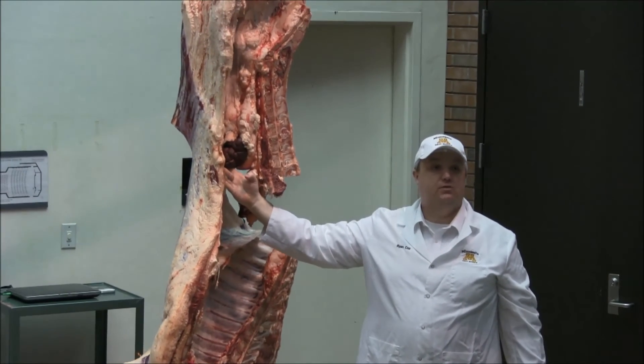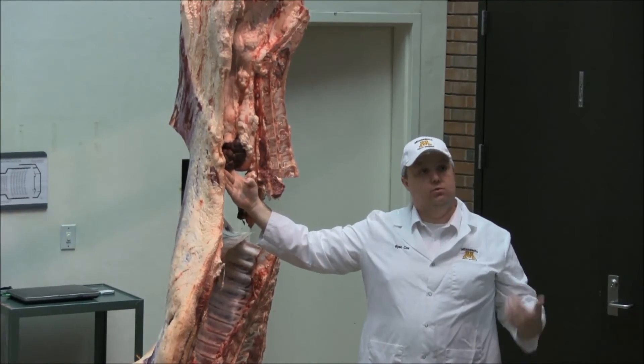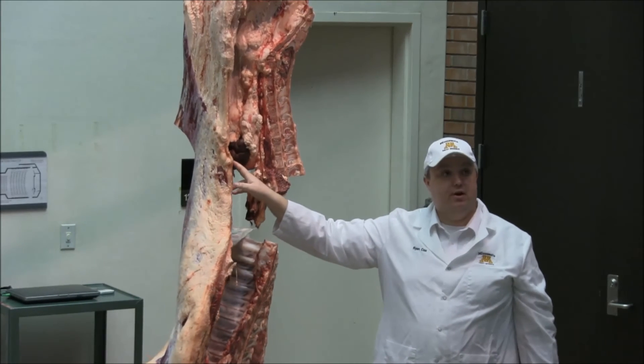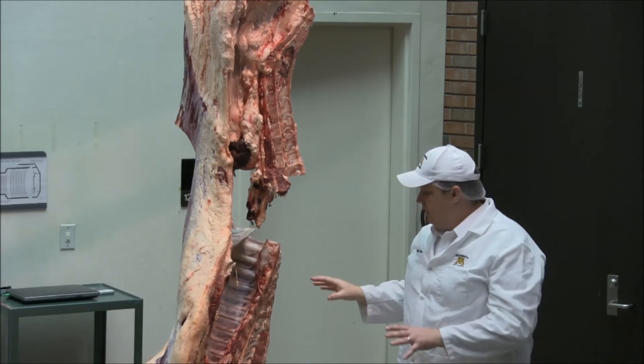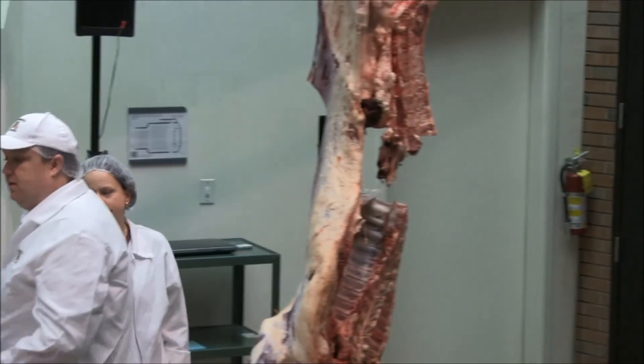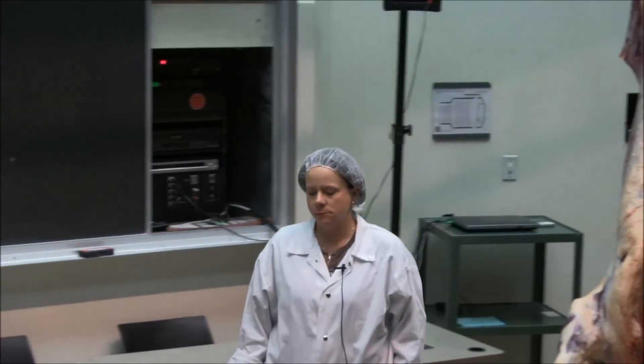Then you've got the kidney here. Some plants will leave the kidney in; other plants will remove the kidney for further processing. This is an edible product as well. That's your general geography. I'm going to move from there to the other side of the heifer, here on the table, just to go through some of the geography.